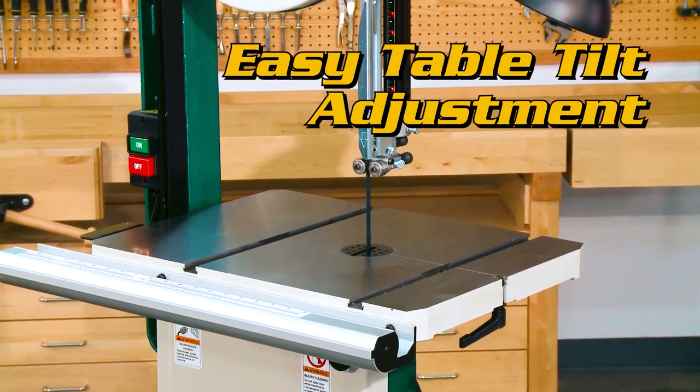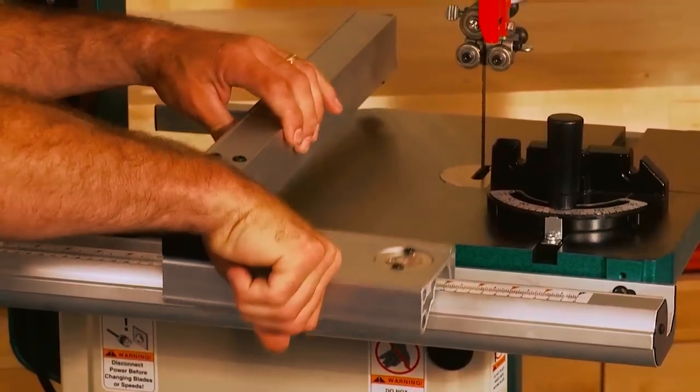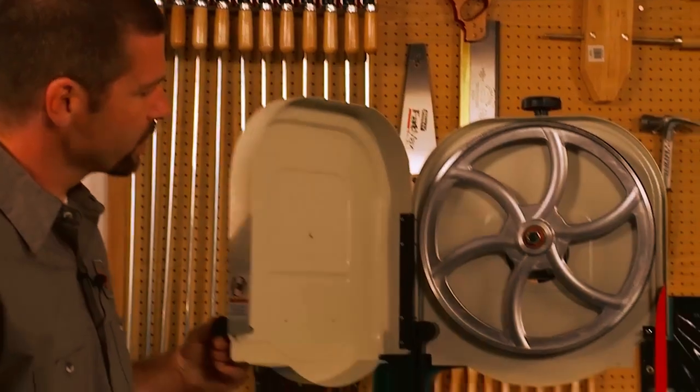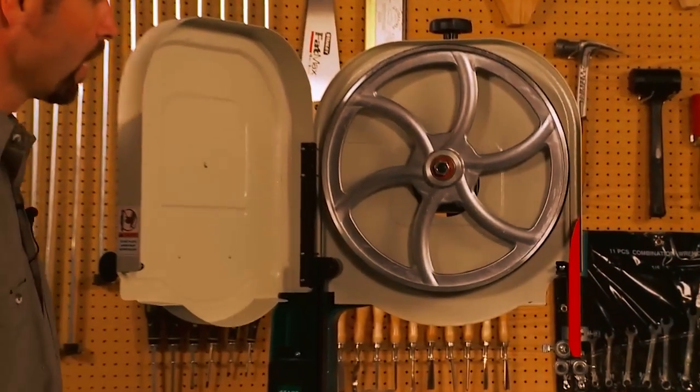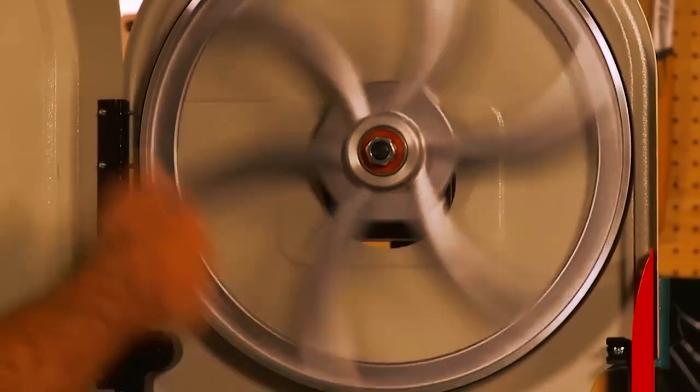The saw tilts up to 45 degrees for angled edge cuts and has a removable 6-inch resaw fence included, which can be flipped flat for veneers. The computer-balanced cast iron wheels eliminate vibration, and the ball-bearing blade guides and thrust bearings ensure accurate cuts.